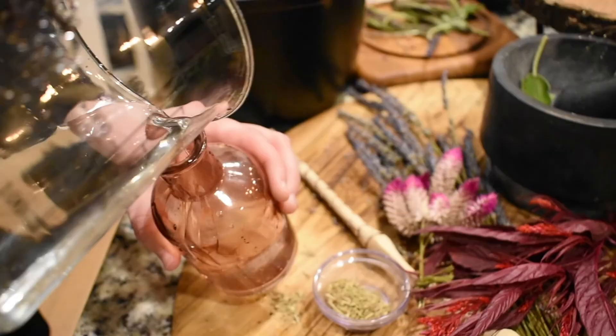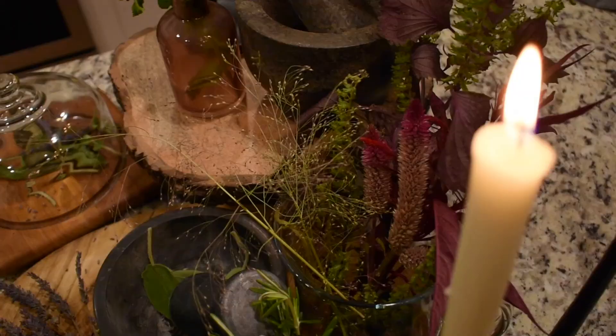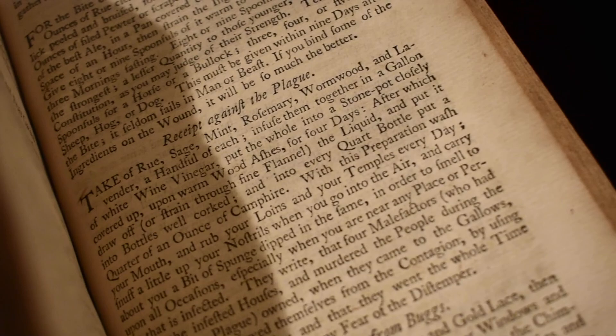With this preparation, wash your mouth and rub your loins and your temples every day. Snuff a little up your nostrils when you go into the air, and carry about you a bit of sponge dipped in the same, in order to smell to upon all occasions.